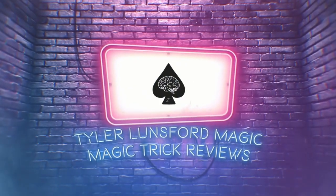Hey there, I'm Tyler Lunsford and you're watching a review of Brent Braun and the Magic Firm's FPS Wallet. My name is Tyler Lunsford and welcome back to another magic trick review here on the channel. If you're new here, please consider subscribing and take a look around the channel for my past reviews. I do magic reviews and provide entertainment magic content for magicians. Let's get into this review right now.